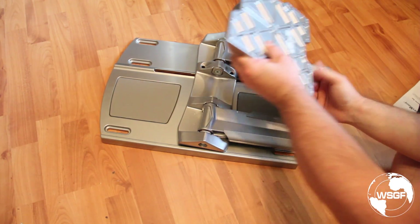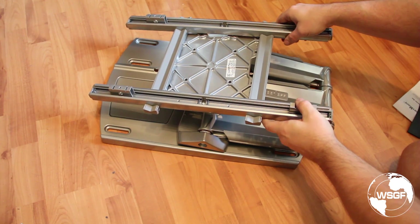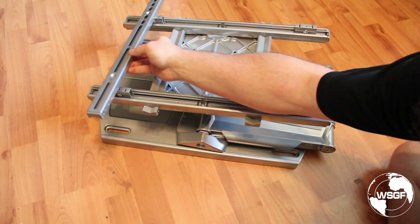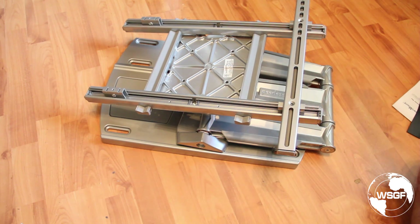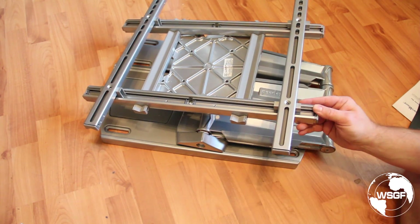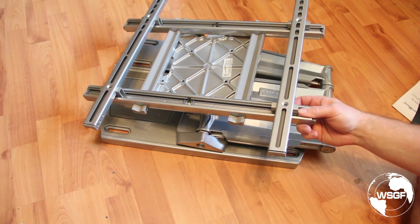We have some bolts to secure it, and from there you would mount this adapter to go past the 200 by 200 millimeter pattern, taking you to 200 by 400. And these would take you to the 400 by 400 millimeter VESA pattern. All in all, this is roughly how it assembles, and it actually looks fairly easy just looking at it intuitively.